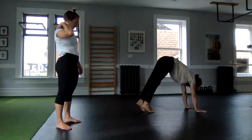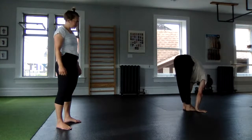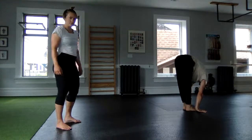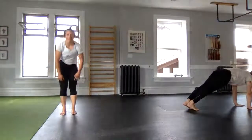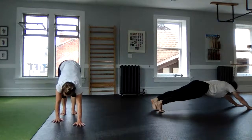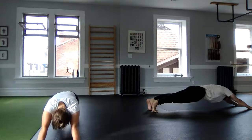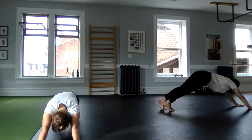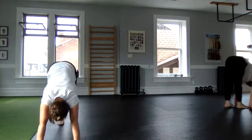Then walk those feet towards the hands. Keep going, keep going. I'll try that one more time — join me if you can. Hands will walk out, and then I'm going to walk my feet back so maybe I can creep back onto that frame, holding for a second in my plank, walking back up, in my fold, and then stack up.